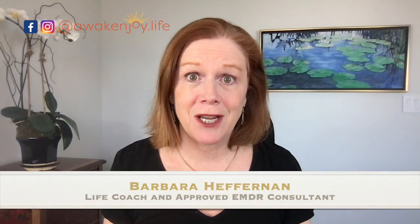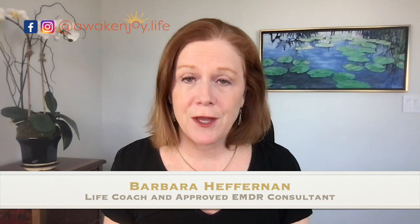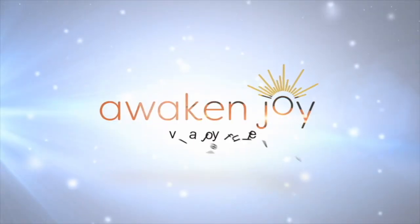The EMDR container exercise — whether you are working with a therapist on EMDR, you're a therapist working with clients, or you're doing EMDR self-administered — this container exercise can be super useful for any of those times when you are feeling flooded with emotions, memories, or just overwhelmed with the things that are troubling you. In this video, I will walk you through a guided container exercise and share some tools and techniques on how to use the container.